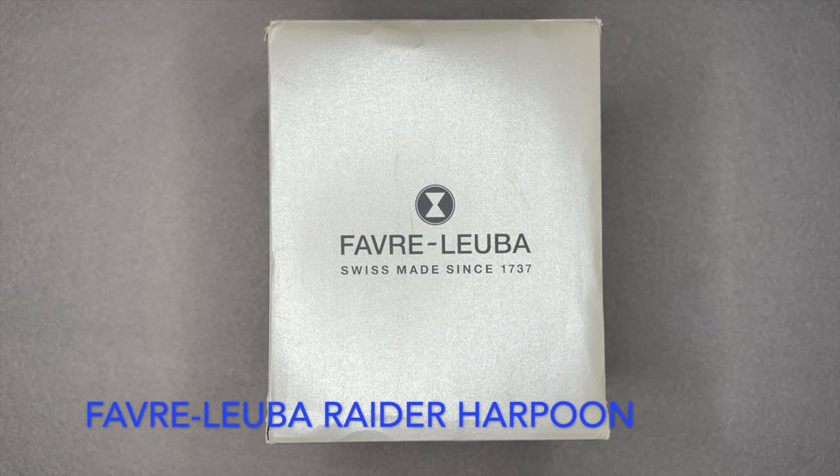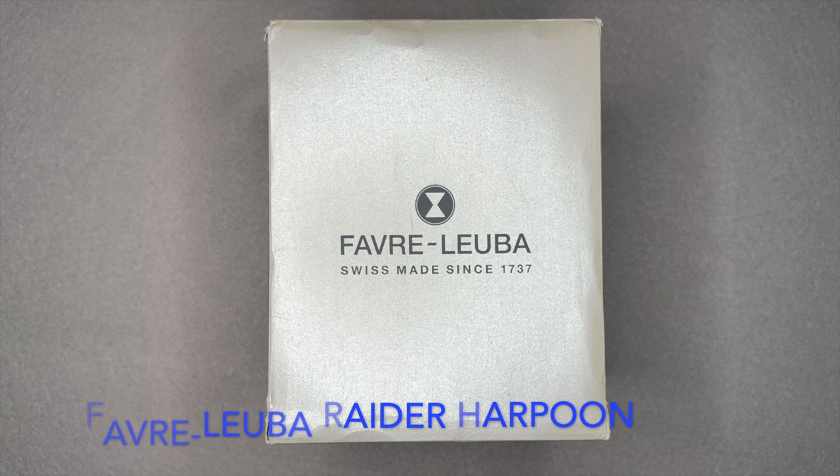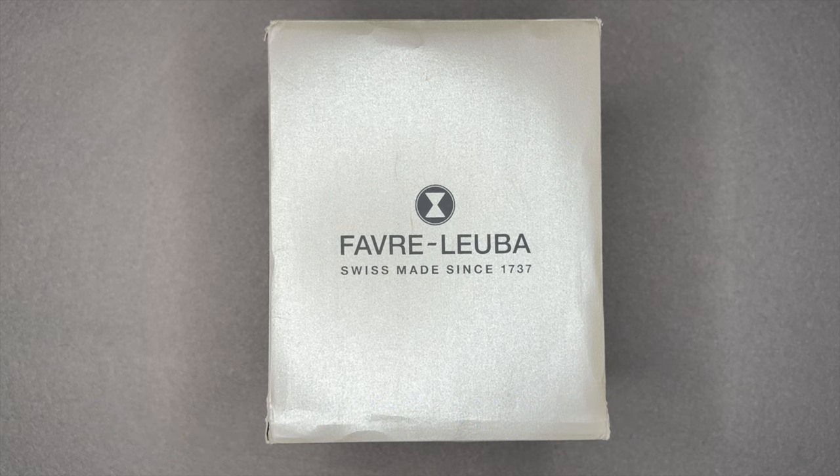Welcome back to Wristwatch Deep Dive. Today I'll be talking about my Favre-Leuba Raider Harpoon. I'm not a dealer or a flipper — I'm not selling the watches I cover, just highlighting watches I have in my collection.